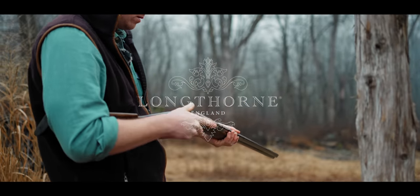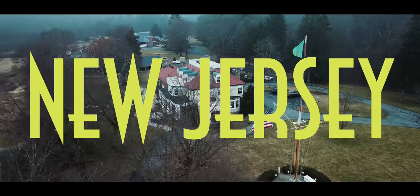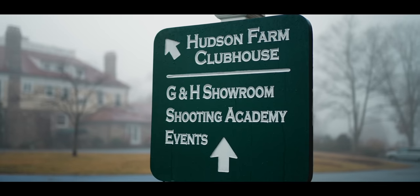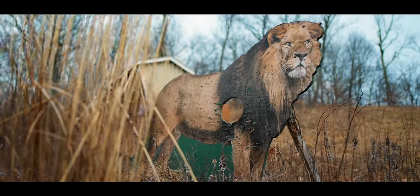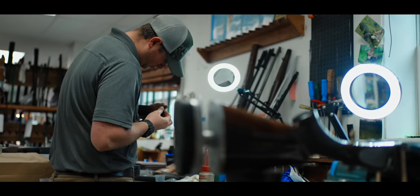Welcome to the Hudson Farm Club in New Jersey — home of clay shooting, upland hunting, rifle shooting, and of the gunmaker Griffin and Howe.